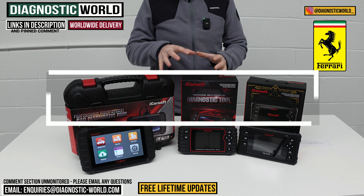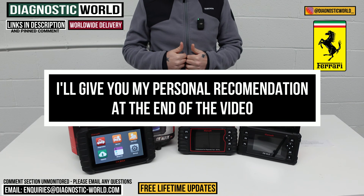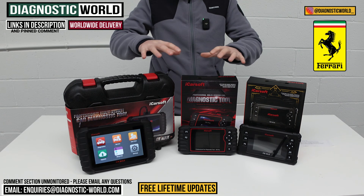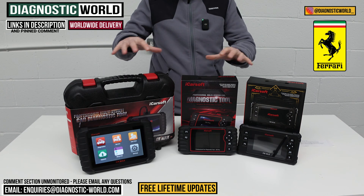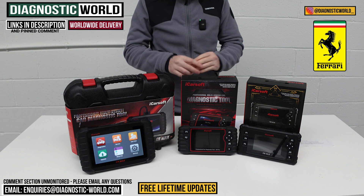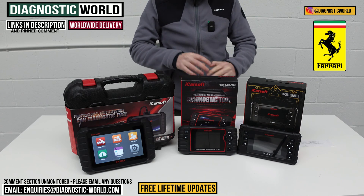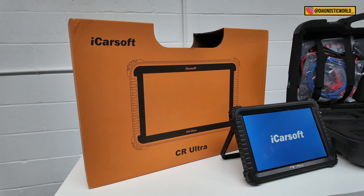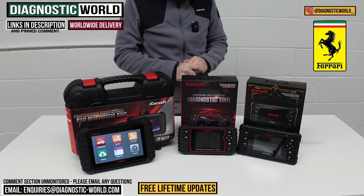At the end of the video I'll show you which of these tools I would buy personally if it was my personal Ferrari with my personal money, given what I know about the weaknesses and plus points of all these tools. I'll also show you a really high-end bonus tool at the end for those interested in going over and above.